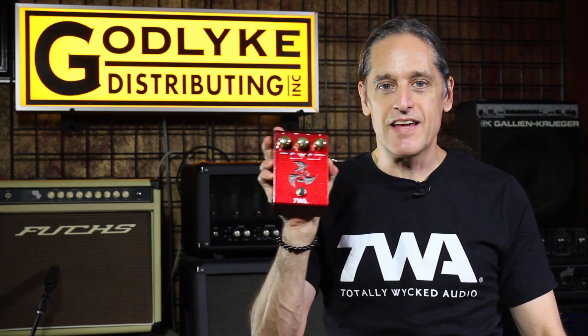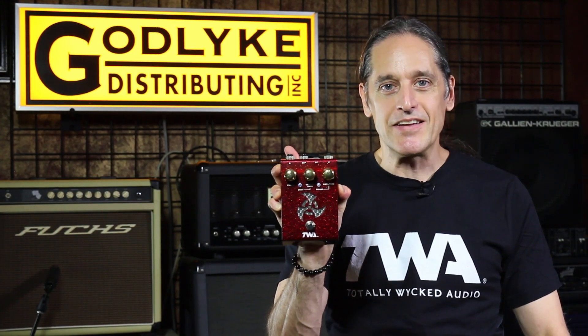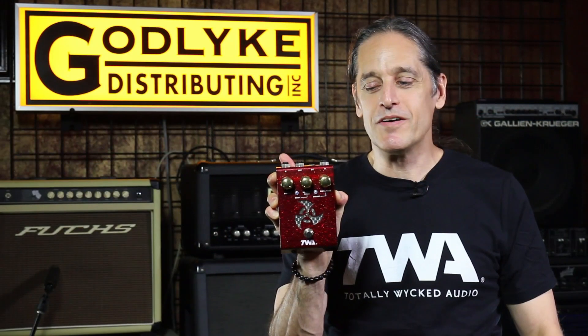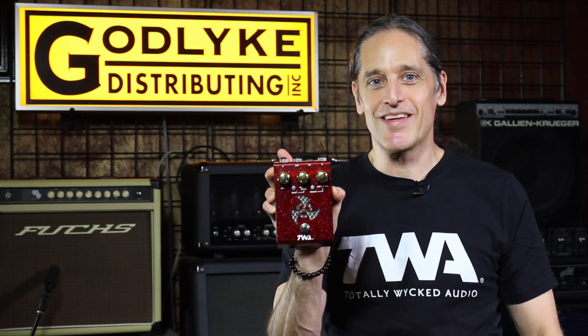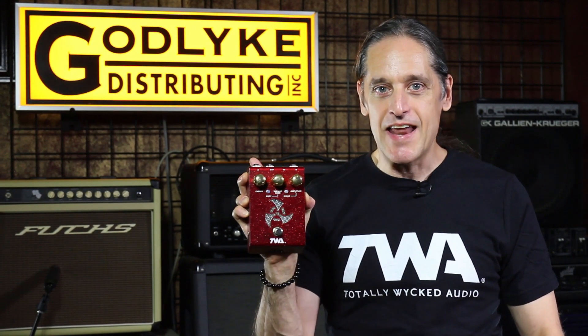It's cool. So we said let's make one — let's make a TWA version. We spent all of 2009 working on it, and at NAMM 2010 we announced the release of the TWA Triskelion Harmonic Energizer Mark I. I say Mark I because there's more than one version after that, because we're never satisfied with what we do.